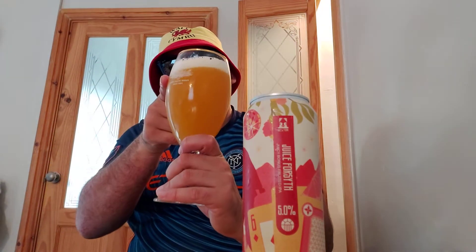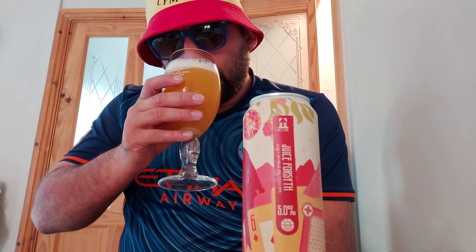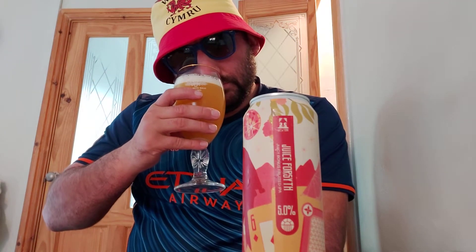This is a fruited IPA. It's new to Morrisons but like I've said, it has been around for a while. Oh look at the colour — dark orange, yellowy colour with a one-finger white head. And the aroma I'm picking up on this is passion fruit. Not much else really, just a lot of passion fruit. Chin chin old buddy, let's have a go — the Juice Forsyth fruited IPA.